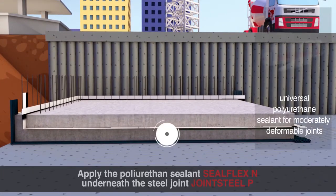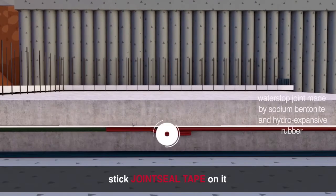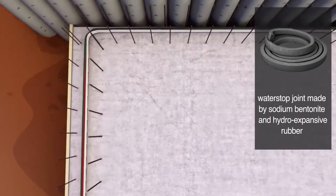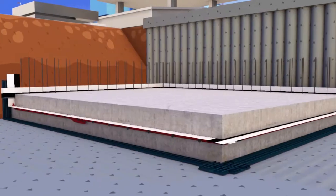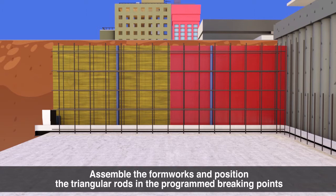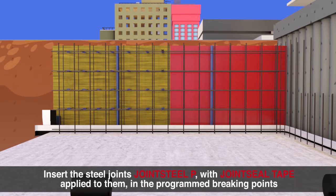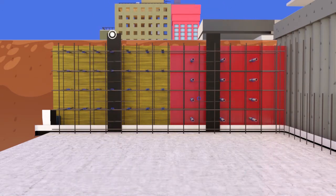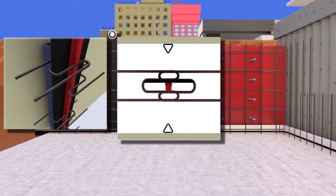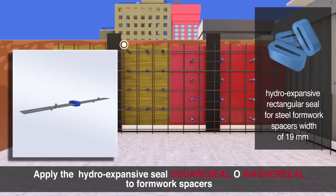Apply the polyurethane sealant Seal Flex N underneath the steel joint Joint Steel P. Stick Joint Seal Tape on it. Fix Joint Seal Tape with nails and washer. Assemble the formworks and position the triangular rods in the programmed breaking points. Insert the steel joints Joint Seal P with Joint Seal Tape applied to them in the programmed breaking points.